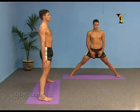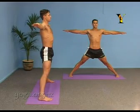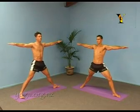On your next inhale, raising your arms to shoulder height, we will now repeat to the other side. Exhale, turn your left foot out and your right foot in.